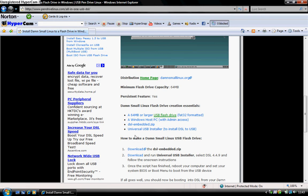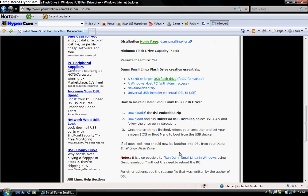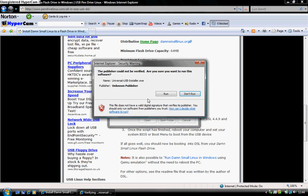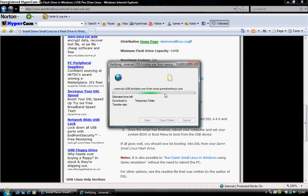Don't bother downloading the top section. Just go down to here and go straight to number 2. Press download. Then press run — it shouldn't take too long.